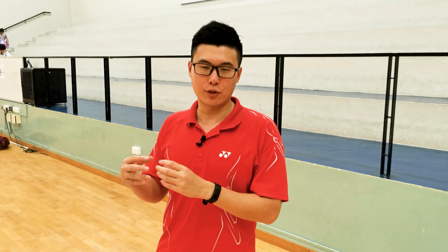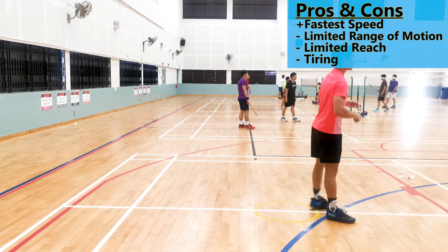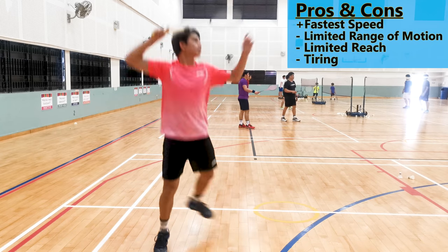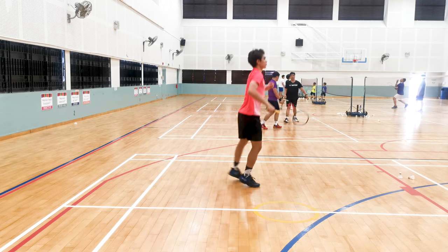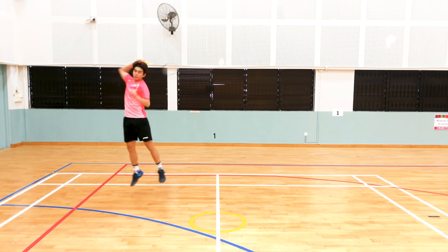Last but not least is the box jump. The box jump is a unique footwork at the baseline that is kind of different because it gives you more speed but sacrifices power in exchange for speed. This is how the box jump looks from the forehand side as well as the backhand side. The box jump for the overhead corner is the hardest, so I would recommend avoiding it or not using it as often.